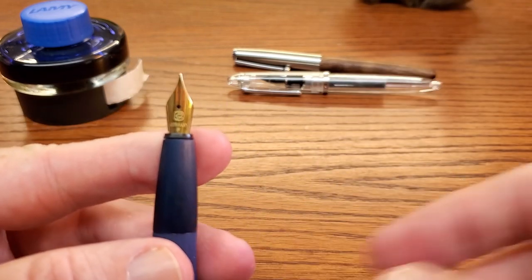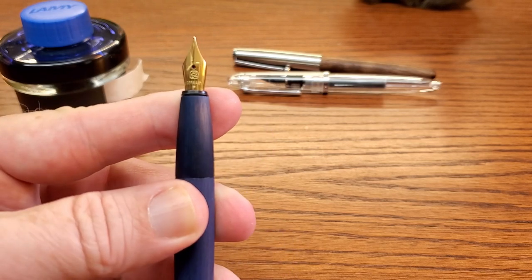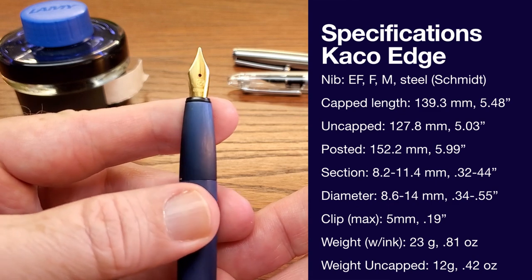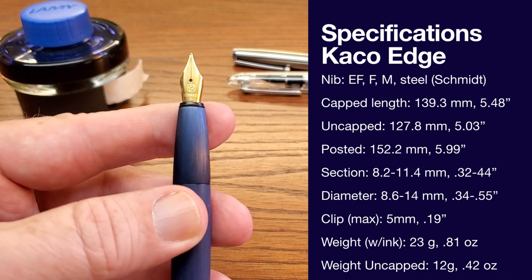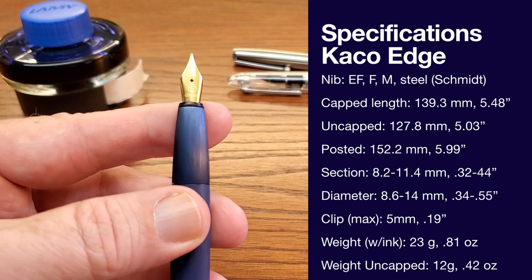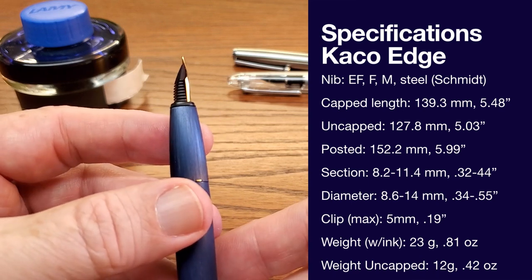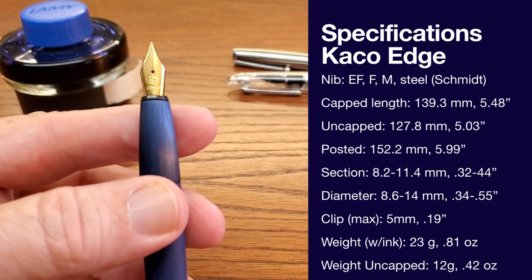Let's look at the nib. The nib doesn't have a lot of detail — it has the Keiko logo, 'Germany,' and 'fine.' Now, Germany — this is a Schmidt nib. If you're a fan of Schmidt nibs, I personally am. I have good experience with them. Every now and then I'll hear or read where somebody gripes about them, but my experience has been all good. The Muji pen has a Schmidt nib and that writes quite well. This pen and some others that I have — all of them write reliably.